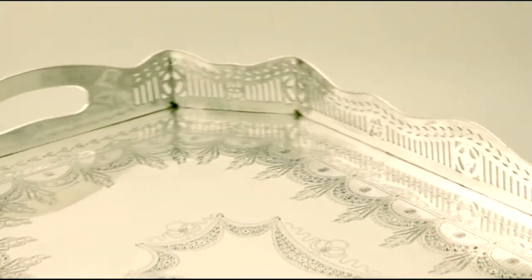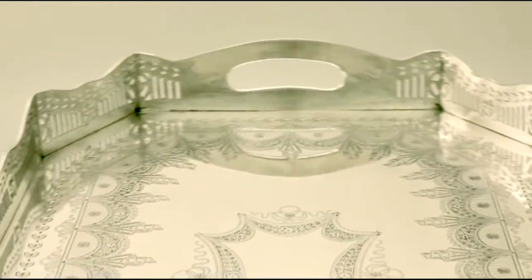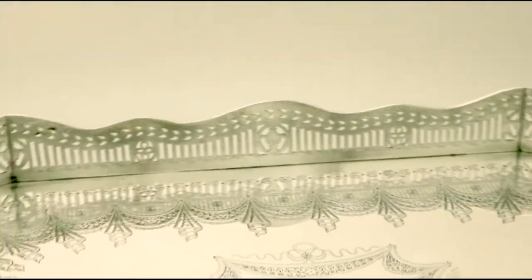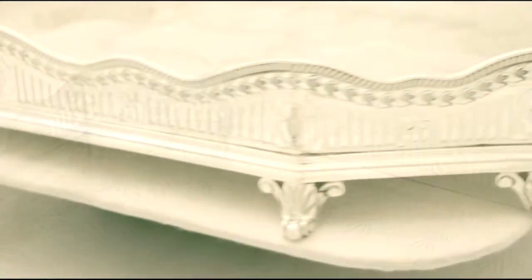To the surface of the tray there is fine and impressive bright cut engraved decoration, incorporating a shaped vacant cartouche. All the decoration is very crisp and sharp.